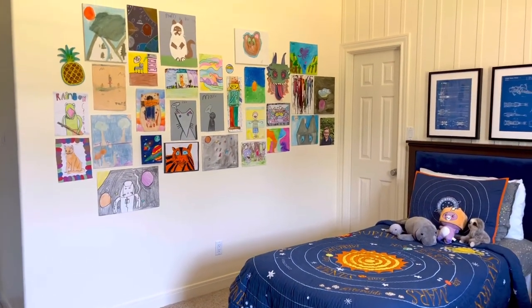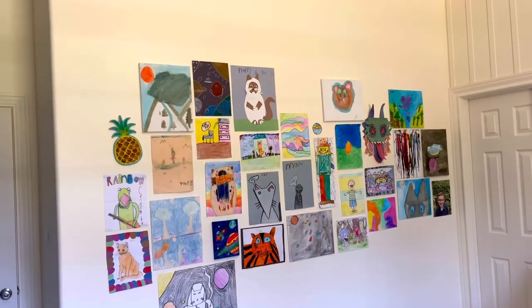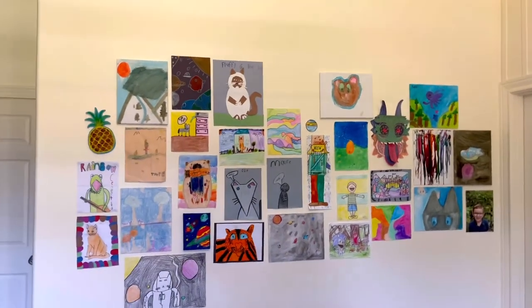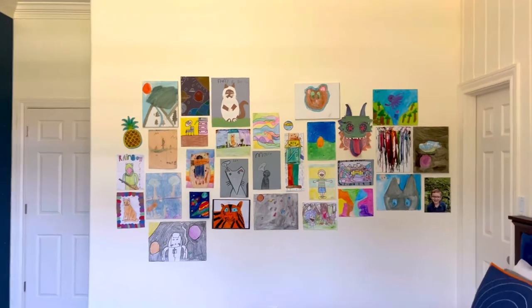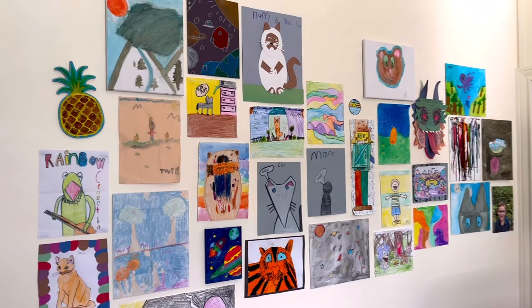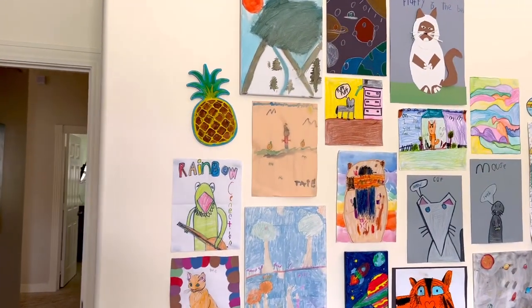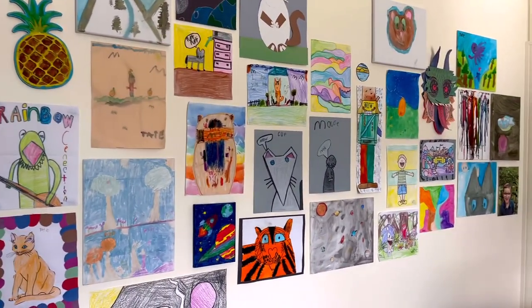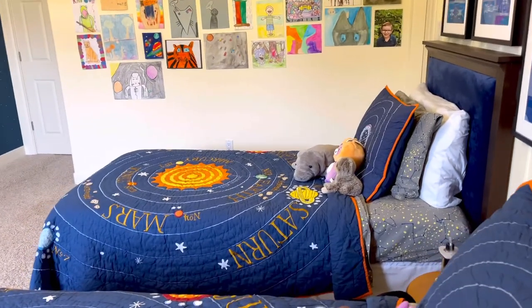The fourth wall in this boy's bedroom is dedicated to the kids art gallery, and it's super simple. All I did was paint that wall white, then I hang all of their artwork with either blue painters tape for paper pieces, or command strips for canvases or little bits of wood art. Because the wall is white, it automatically makes all of the color stand out. I love this kids art wall, and they love having a fun place to display everything they're making.